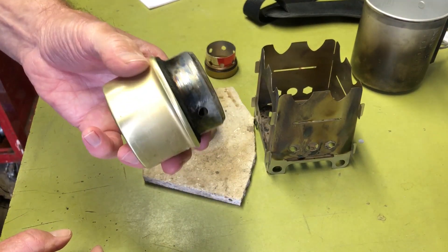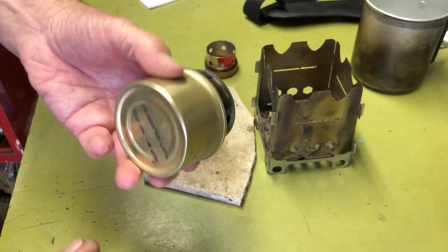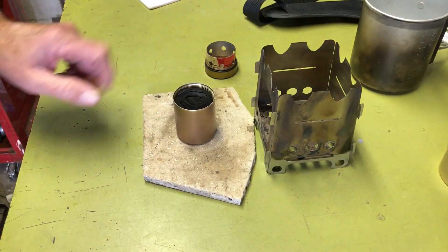The Fancy Feast is lighter and burns quicker, but you can't store fuel in it. That's kind of why I went with this thing here.